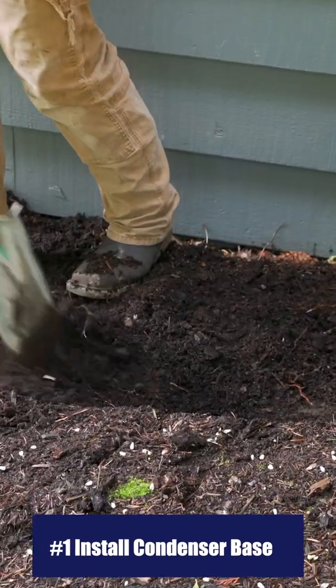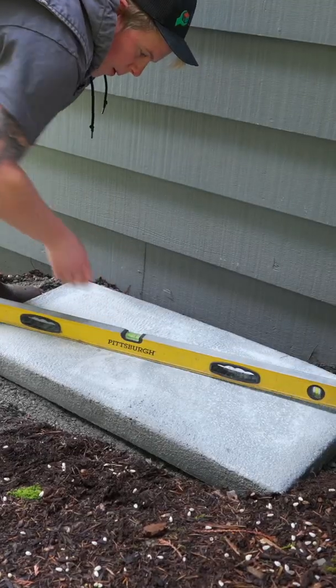Here are the 10 steps to installing a mini split system in 60 seconds. Step number one: install the base for your outdoor unit. Carve out a space with a shovel, add gravel, make sure it's level, and set down your base.